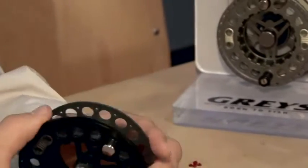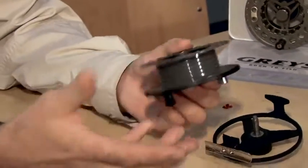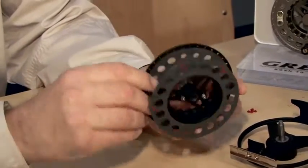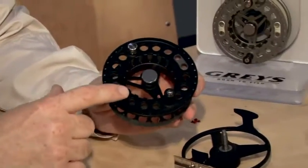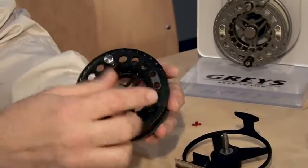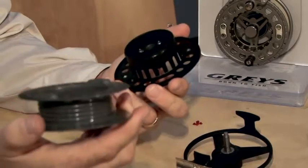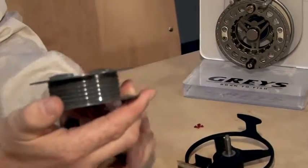The spare spool is a cartridge spool system. With most cartridge spools you've got to pull it off and you fight with it, struggle to get it off sometimes. What we've done with this is raise two areas here, so you just, with your thumbs, pop them off. That's your cartridge released — dead easy, no problems.